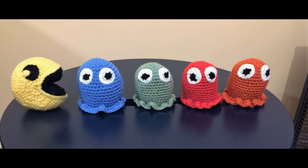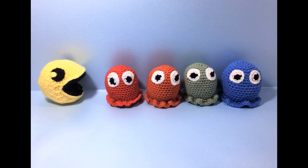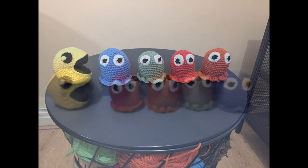Hello beautiful people and welcome back to my channel. I am Teenie Crochets and today I'll be showing you how to crochet Pac-Man and his adorable little ghosts. So get your crochet hooks at the ready and let's get going.